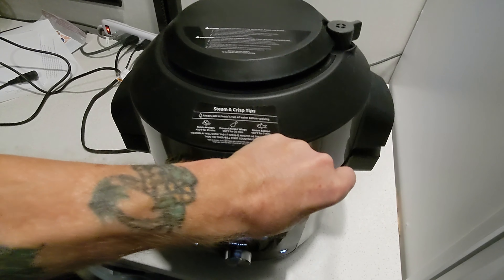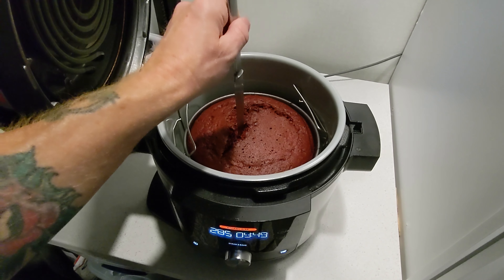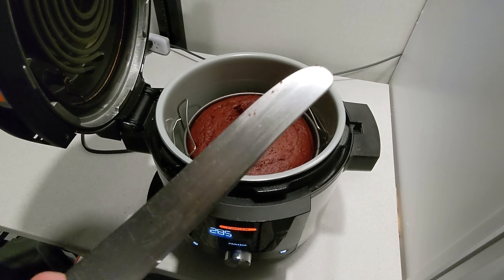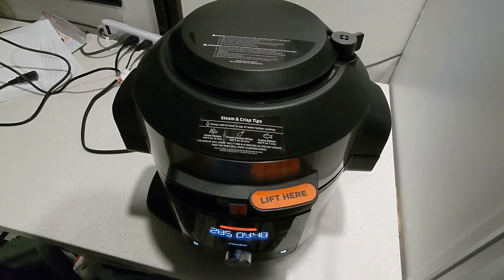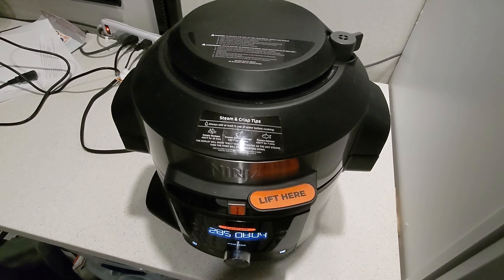We've got about ten minutes left on the timer. We're going to do a quick butter knife test - if you've ever baked anything, you know what I'm doing here. In and out. That is pretty darn clean and very dry. I think this cake is finished. I'm going to give it one more minute and bring it down to an even eight minutes remaining, then do a couple more knife tests in various locations to make sure.